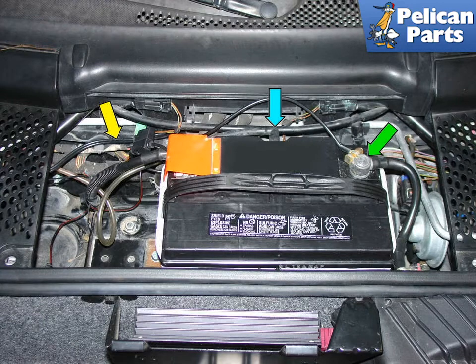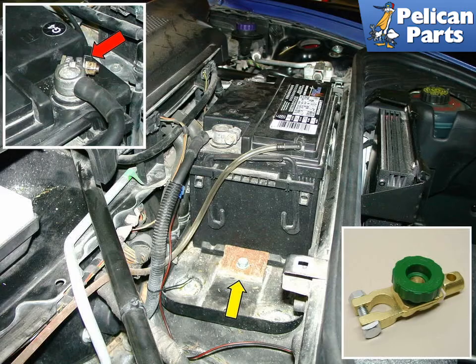Make sure you set the ground strap aside somewhere where it cannot accidentally make contact while you're working on the car. If you're replacing the battery, take note of the vent hose blue arrow and make sure you don't forget to hook that up to your new battery. Then remove the positive cable as well. Then simply loosen and remove the hold-down clamp that attaches the battery to the chassis, as indicated by the yellow arrow.